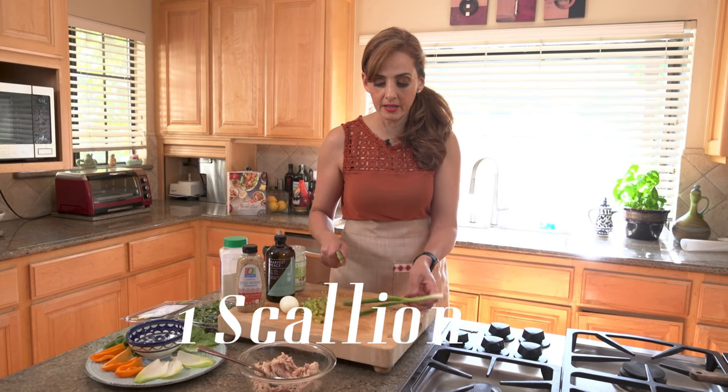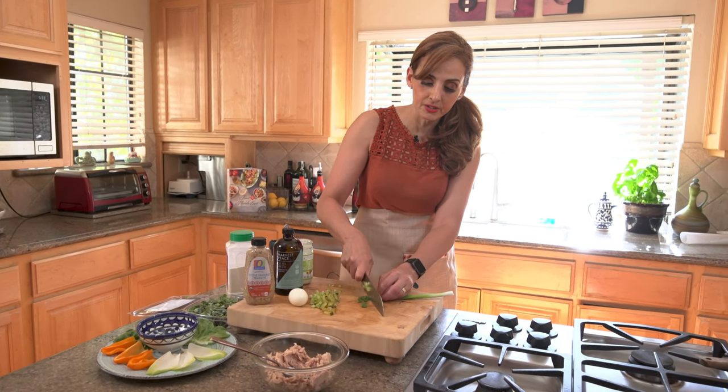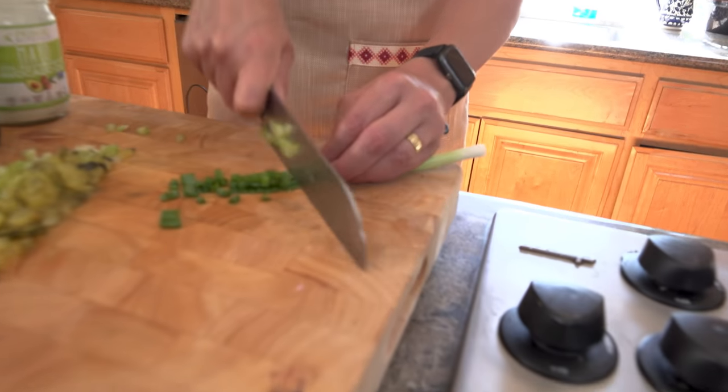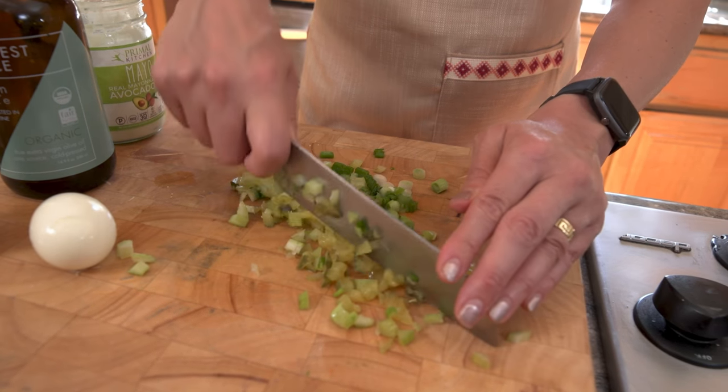We also have a scallion. You could also use red onions if you prefer — if you're an onion person and you like the onions. So I'm just going to finely chop the scallions here. The finer you chop it the better. So I'm just lumping it all together.